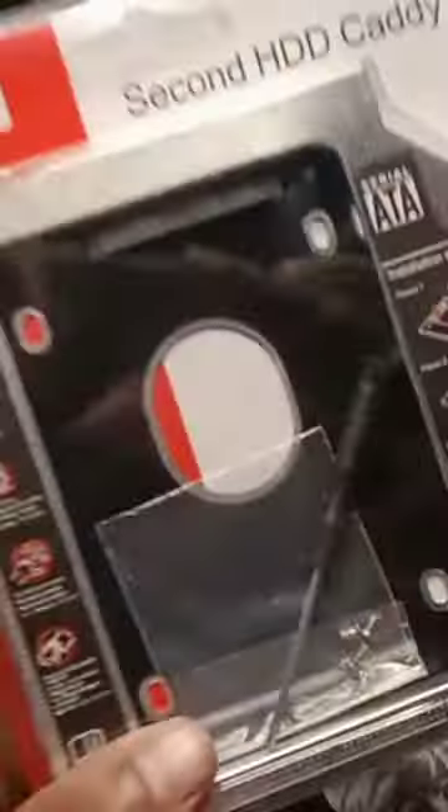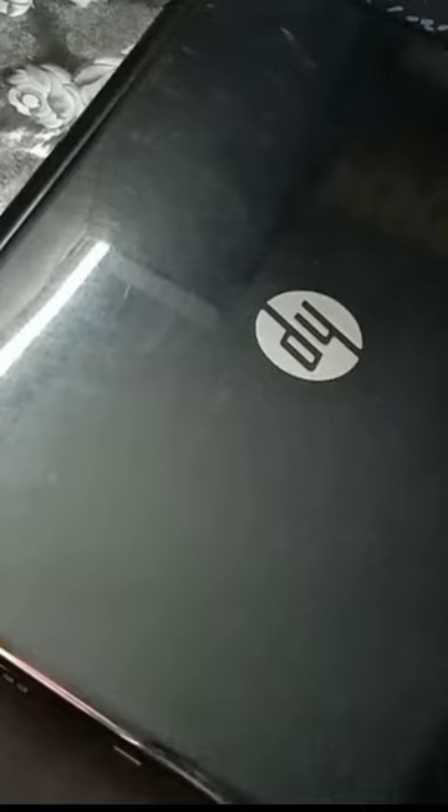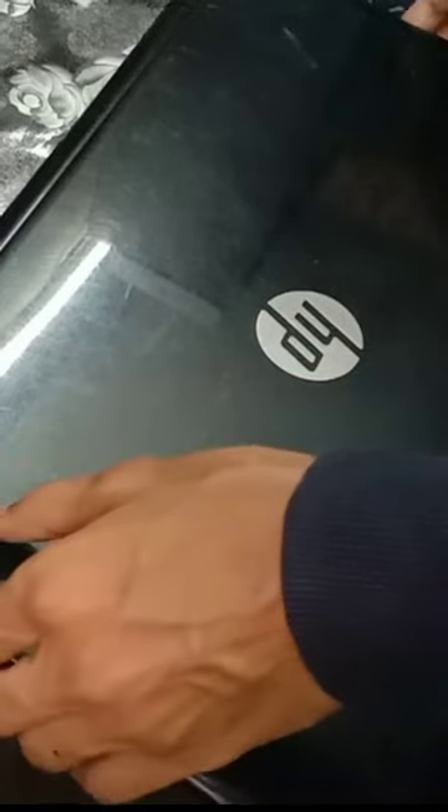Recently I ordered some things online, and with it I ordered a Caddy. A Caddy is actually a device that, if you have a laptop which has a DVD drive slot, you can replace it with an SSD or hard disk.